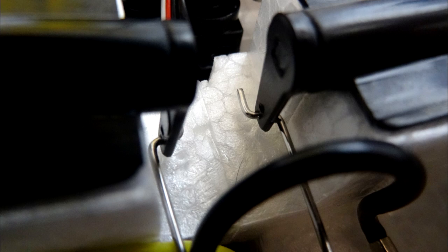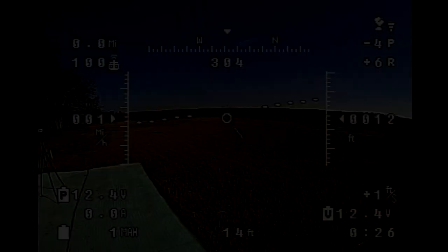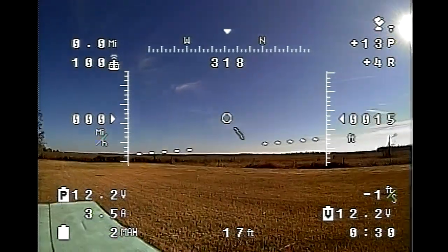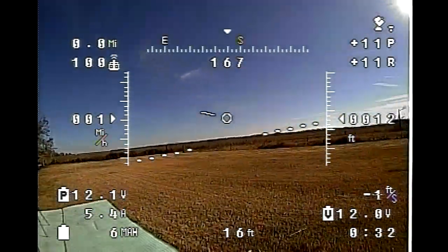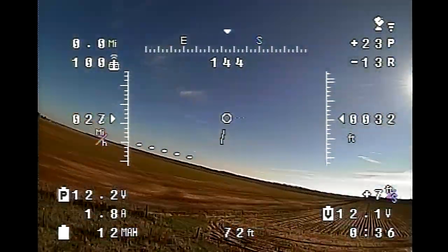On the servo arm, and also on the other end of the linkages, I moved those from the inner holes to the outer holes. That basically allows the servo to move through its full travel while the aileron surfaces move less than they would have previously. What that allows me to do is bump the gains up in the Storm OSD for the roll without it being too sensitive.